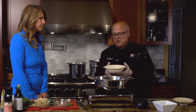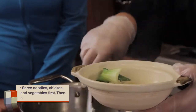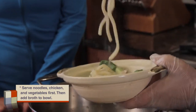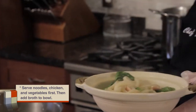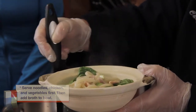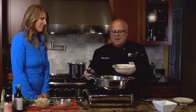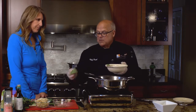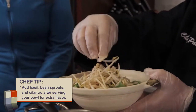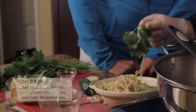I like to serve it family style in a bowl like this. Take out the noodles and the chicken first into the bowl, just like that. Make sure you get a good combination of all the vegetables that we've put in there. Then we're going to take the broth that we've made from the chicken and add that to our dish. And to finish it off, we want to add some beautiful flavour with fresh basil, some bean sprouts, and a little bit of cilantro.